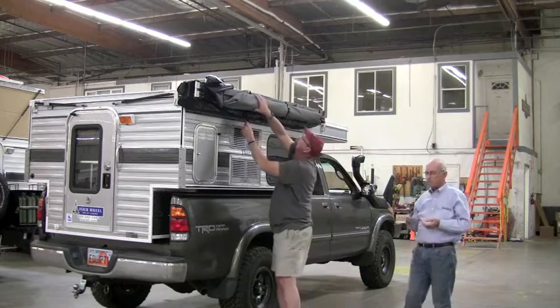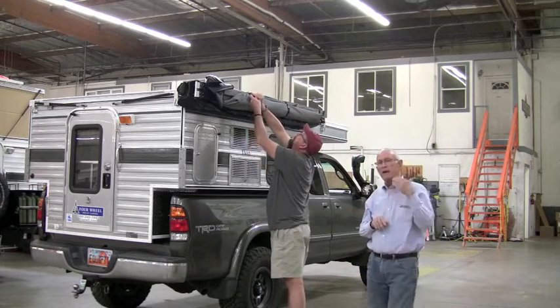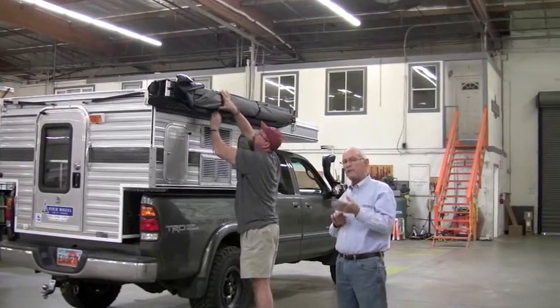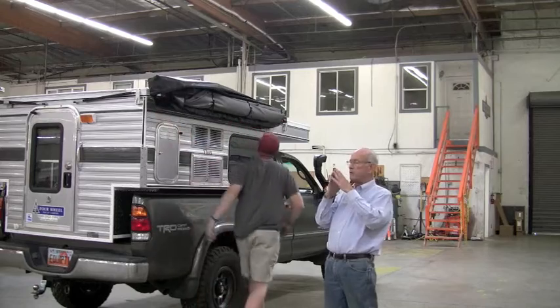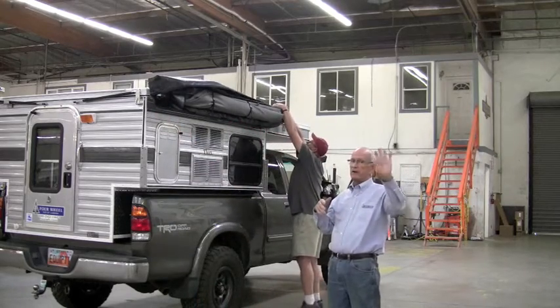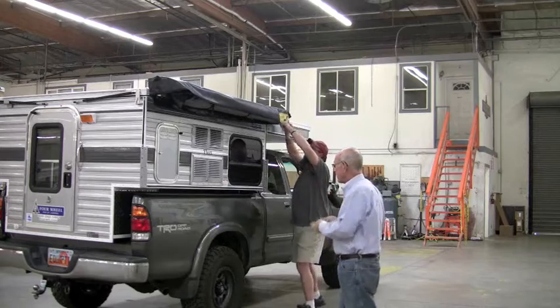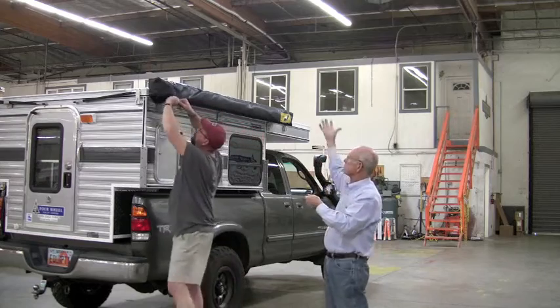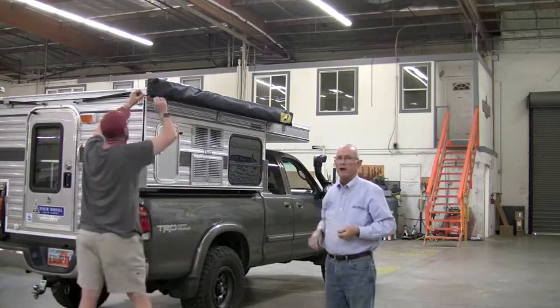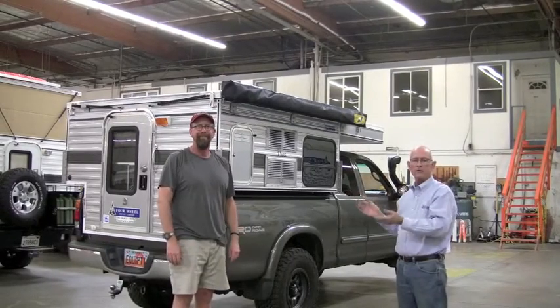I've deployed and put the awning back together a couple of times. As you can tell I'm short, so basically what I use is a nice short step stool. We have a little plastic step stool that we sell here, and you can also get them in tons of places. For a short person like me, I just get the step stool set up, get myself deployed, and I'm good to go. That's all there is to it.